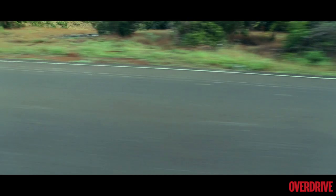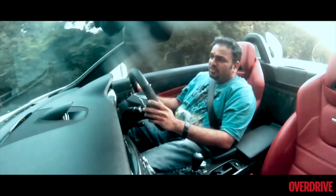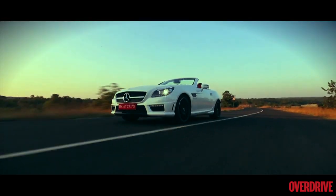The SLK 55 AMG comes with a 5.5 litre naturally aspirated V8 that puts out about 428 PS of power and about 540 Nm of torque.